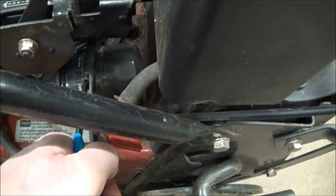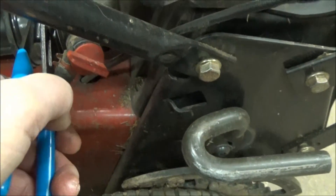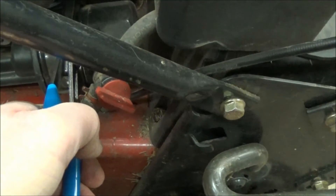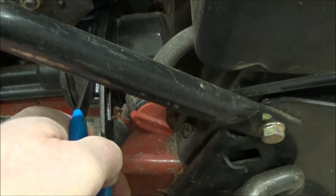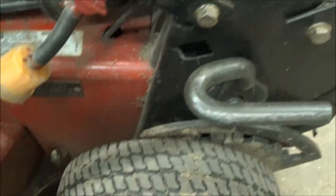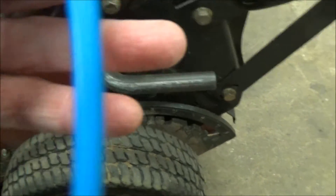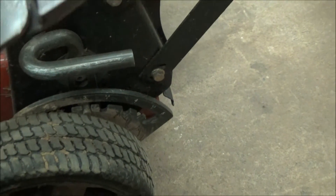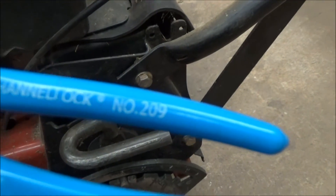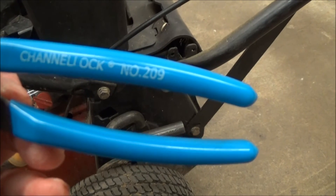That's very quick, especially when there are things like a control cable and a fuel line close to the oil filter. It's a really nice pair of pliers and the handle is short so you can get into confined spaces. This is a Channel Lock number 209.